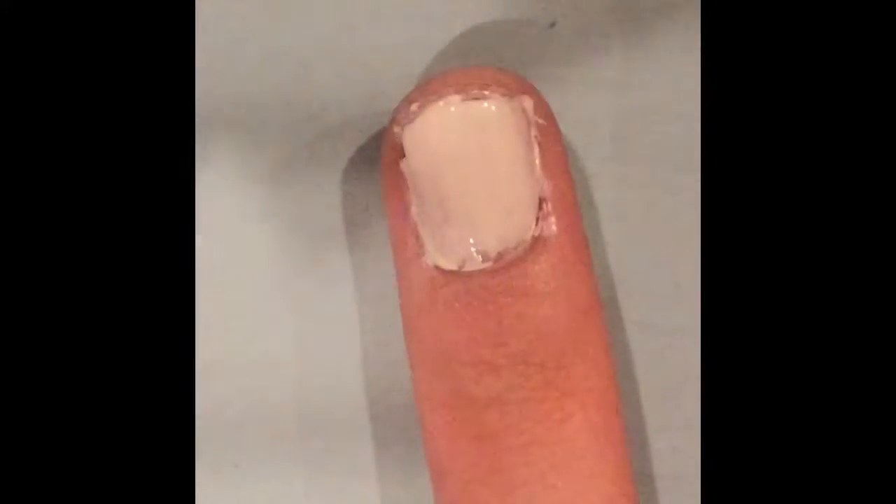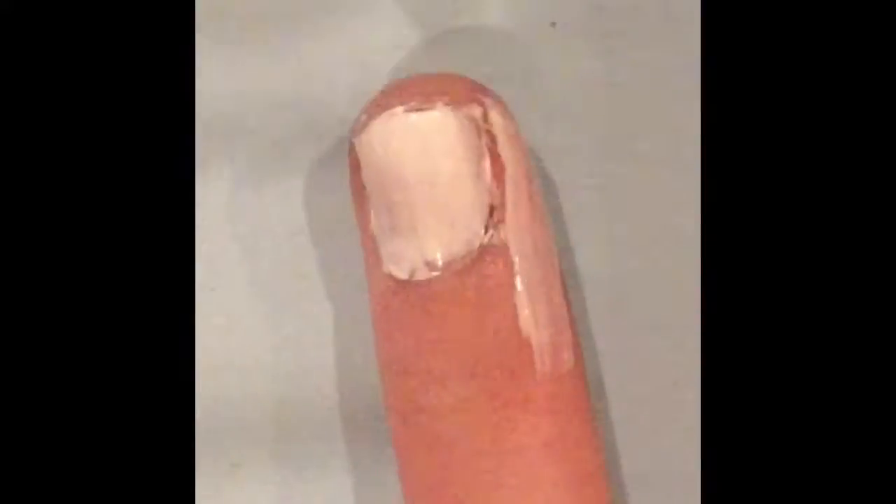Then I added a latex barrier around my nails, but I really didn't need this in the end, so if you don't have this stuff, that's okay. This is the one I used, it's by Blizzkiss.